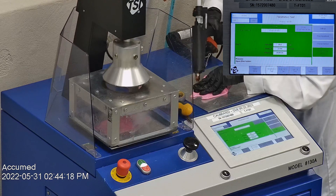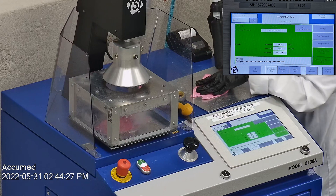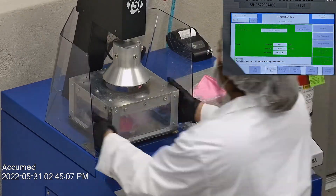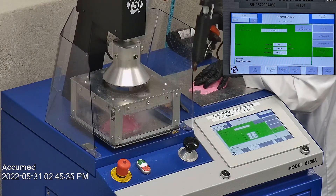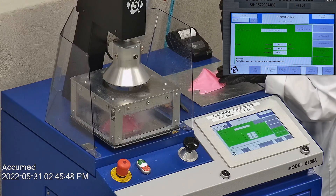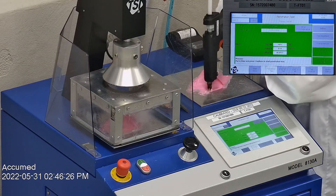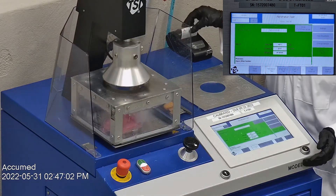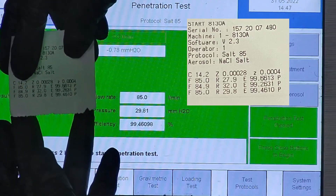The first sample tested at 99.66% filtration efficiency with a pressure drop of 27.9 millimeters of water. The second sample had a filtration percentage of 99.26% and a pressure drop of 32 millimeters of water. The last sample's filtration percentage was 99.46% with a pressure drop of 29.8 millimeters of water.